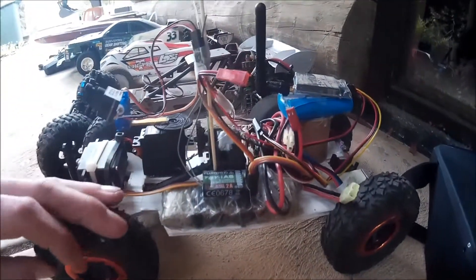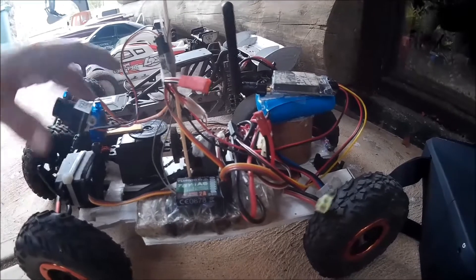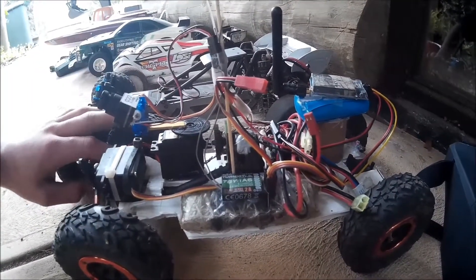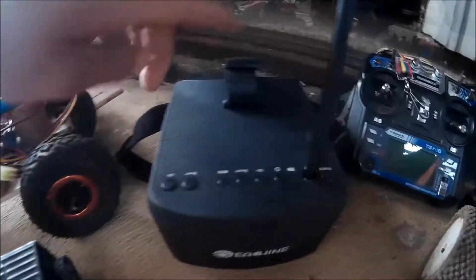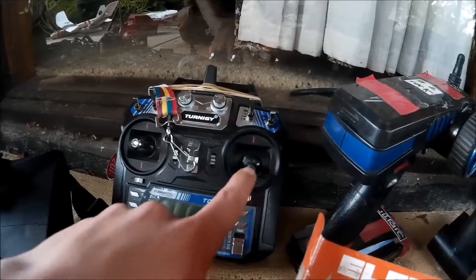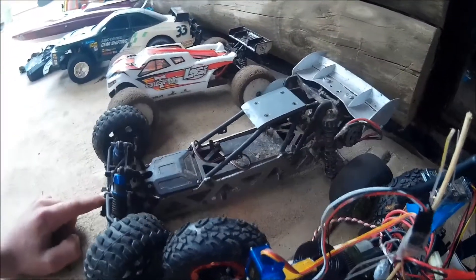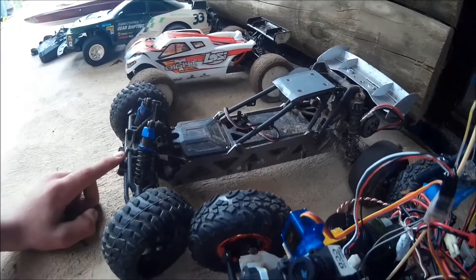Up here we've got the FPV rover, which I made myself. It's basically a mini rock crawler with a nice camera on it. Next to it we've got the goggles and the remote — this side controls the car and that side controls the camera.